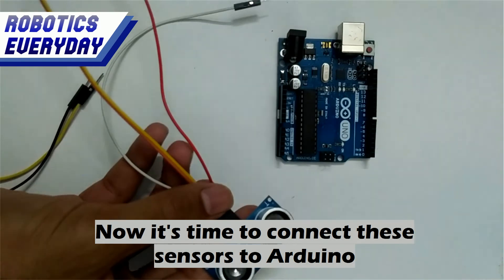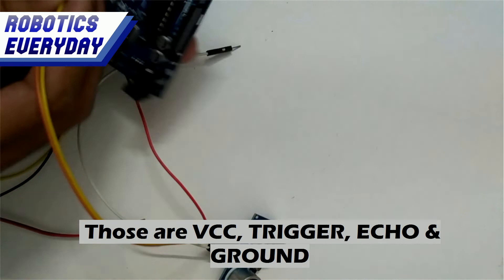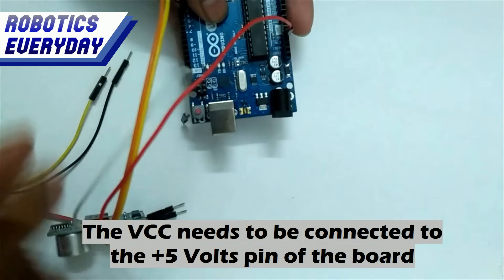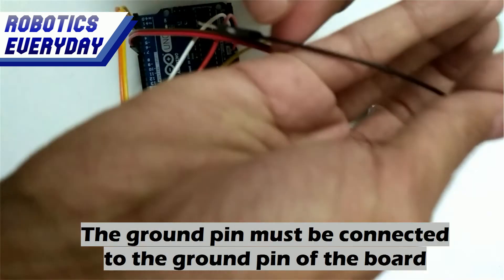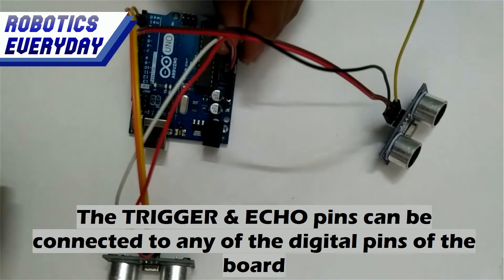Now it's time to connect these sensors to Arduino. An ultrasonic sensor has four pins: VCC, trigger, echo, and ground. The VCC needs to be connected to the plus 5 volts pin of the board. The ground pin must be connected to the ground pin of the board. The trigger and echo pins can be connected to any of the digital pins of the board.